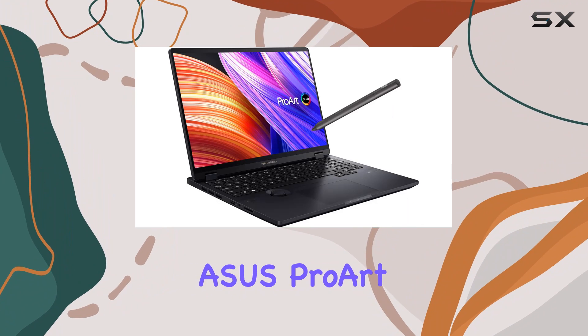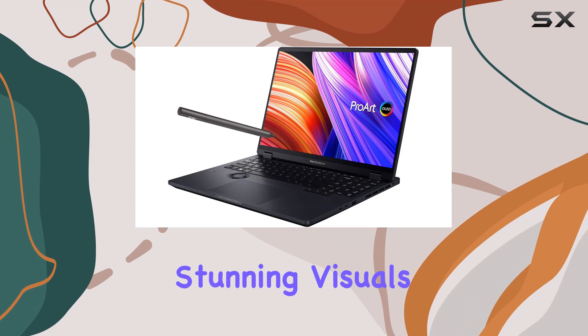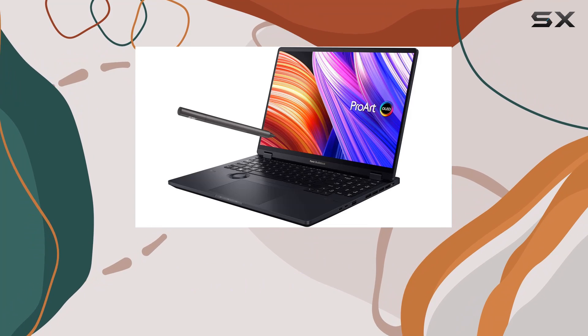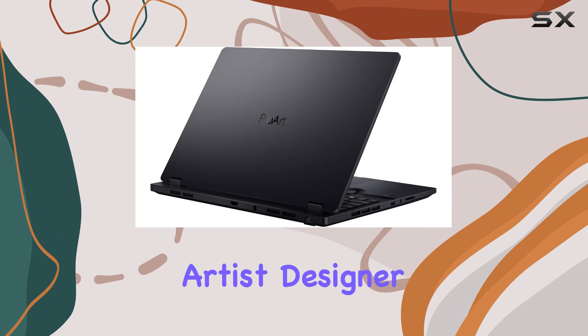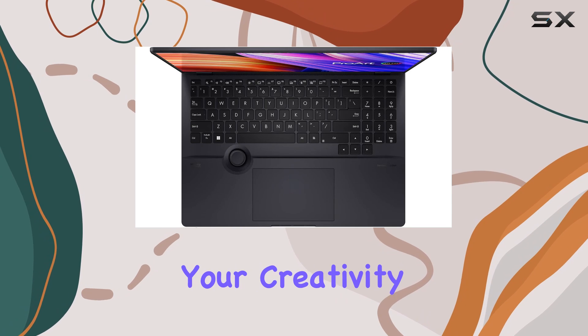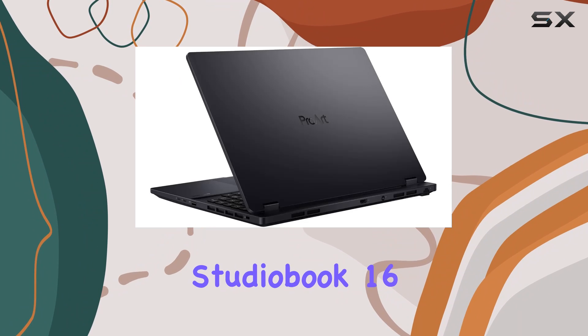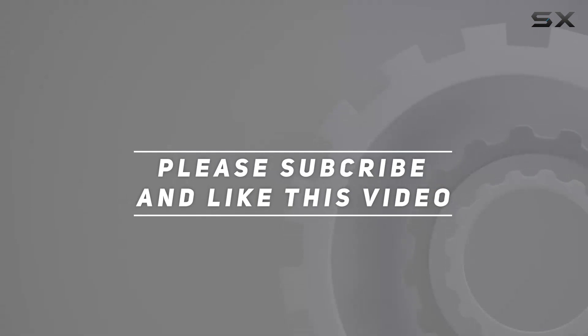Overall, the Asus ProArt StudioBook 16 OLED laptop is a true powerhouse that combines stunning visuals, blazing-fast performance, and ample storage to fuel your creative journey. If you're a professional artist, designer, or content creator looking for the ultimate tool to unleash your creativity, look no further than the ProArt StudioBook 16. Check out the video description for updated pricing, and thank you for watching.